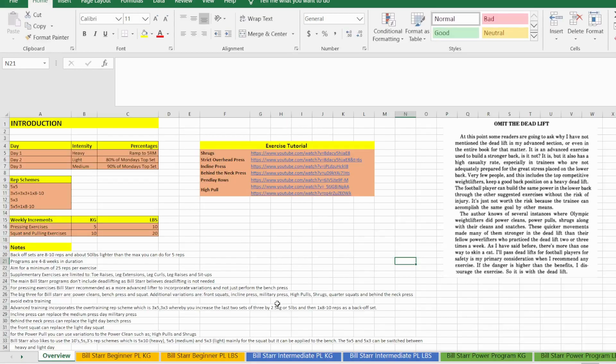The first thing we're going to do is have a look at the introduction overview page. The program for Bill Star is in general a three-day routine, and you have a heavy, light, and medium day. The intensity is determined by three things: firstly, the percentage of the five-rep max you lift. On the heavy day you will ramp up normally to a five-rep max, or it's 80% of that top set on Monday, or 90% on that top set. Alternatively, it could be down to the exercise you use — for example, a behind-the-neck press is used on a light day, a bench is on a heavy day.